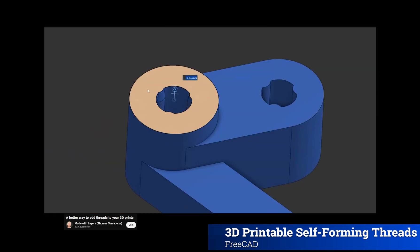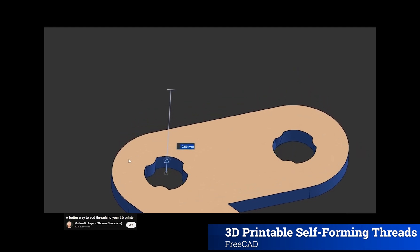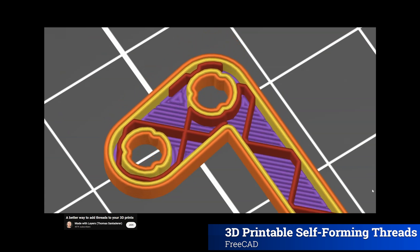Forming thread. I'm probably not the first one to come up with this idea, and it's a pretty logical approach. I needed something for these mid-frames of the sensor box that would require no specialized tools and would still easily print on any 3D printer.